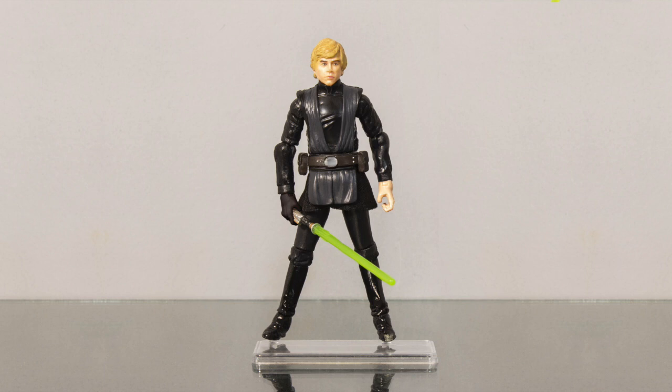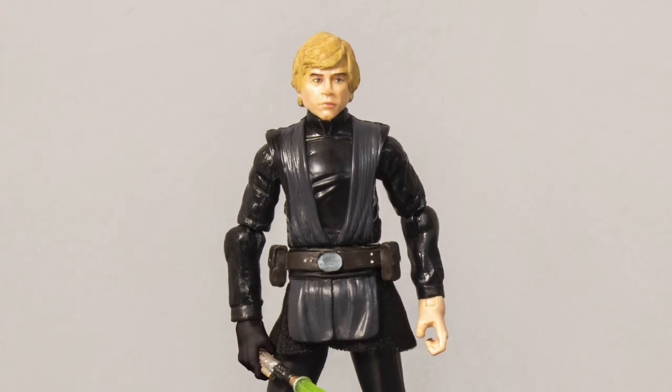What you might not notice is on Jedi Luke's boots there is a little brown paint. It looks fantastic for Jedi Luke, but for this version we need to remove that. What we're going to do is, with a Q-tip or cotton bud, just dab it into the nail polish and slowly, softly, dab at it and remove it. It'll come off and it'll make it nice and black and polished. And wow, not too bad. We're almost there.